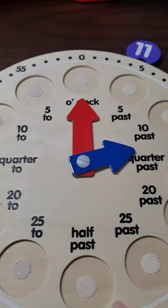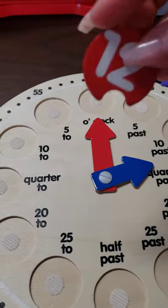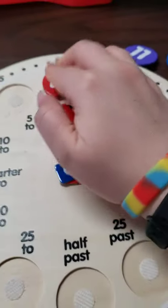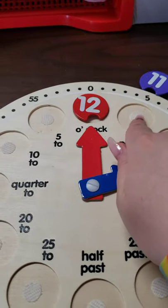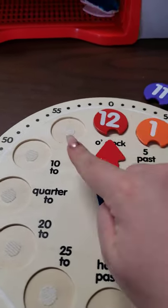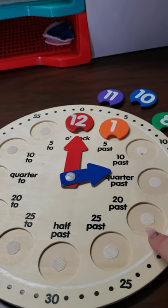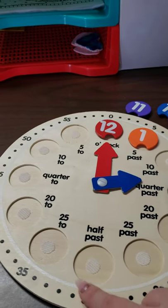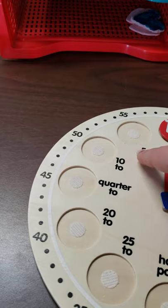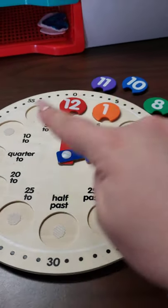Remember, the number at the very top is always going to be number 12. So we're going to place our number 12 up there, and then we go to one. You're going to go all the way around and put your numbers in order: one, two, three, four, five, six, seven, eight, nine, ten, eleven, and then back to 12. So you're going to put all your numbers in order around the clock.